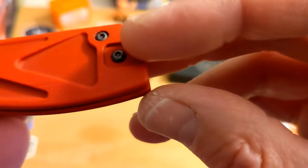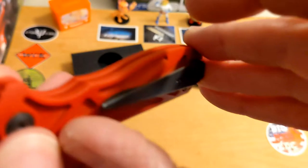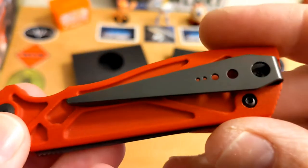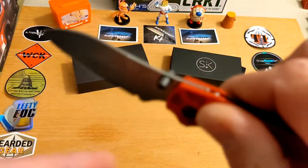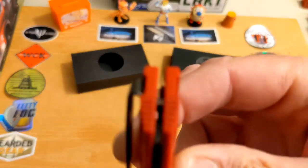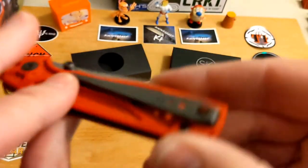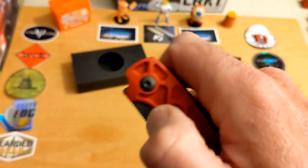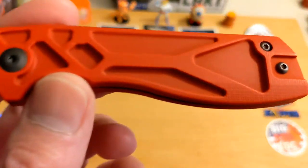It is tip-up, left and right reversible on the clip. The clip has a really interesting shape — a little springy but retention is good. It is a deep carry clip with just a tiny bit sticking out. It's a very slender carry in the pocket. Some people have told me they carry it as a fifth-pocket knife, though it's a little big for that. It's light and small and does kind of disappear.